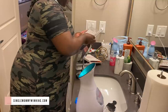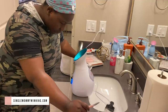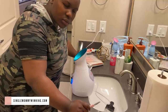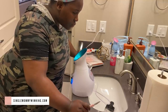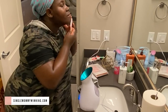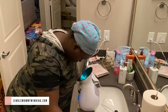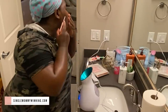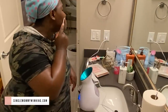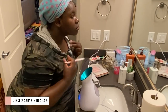Once my face is moist I will then start to actually shave it. I bought these eyebrow shavers from TJ Maxx. I shave pretty much my whole face and then also kind of shape my eyebrows as well.